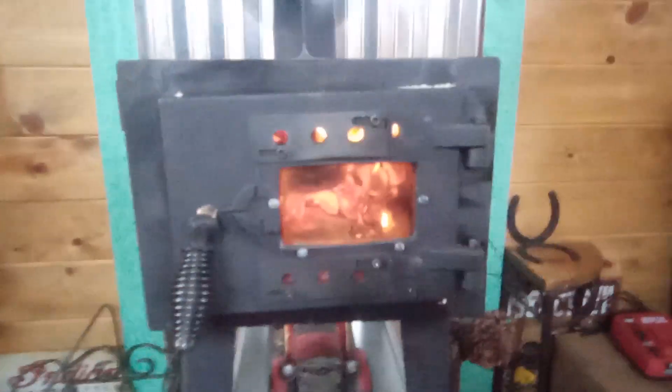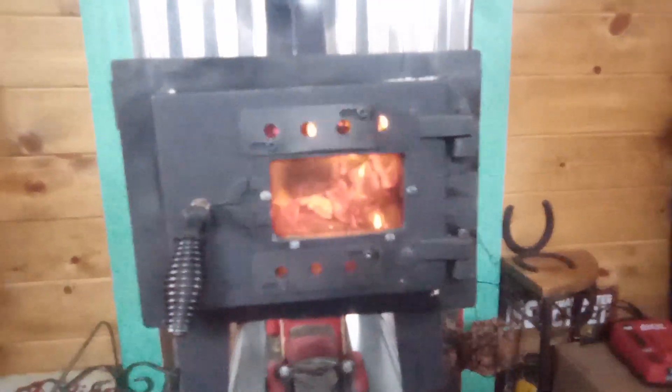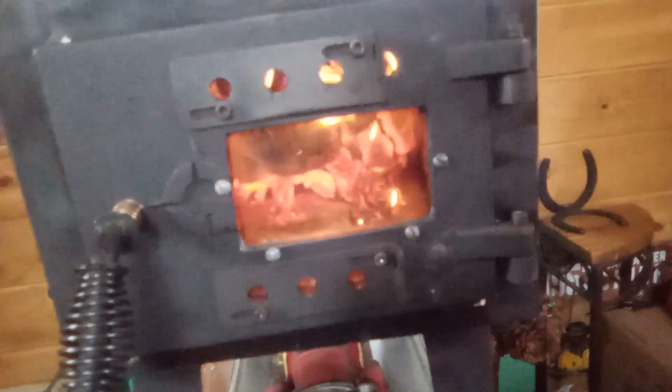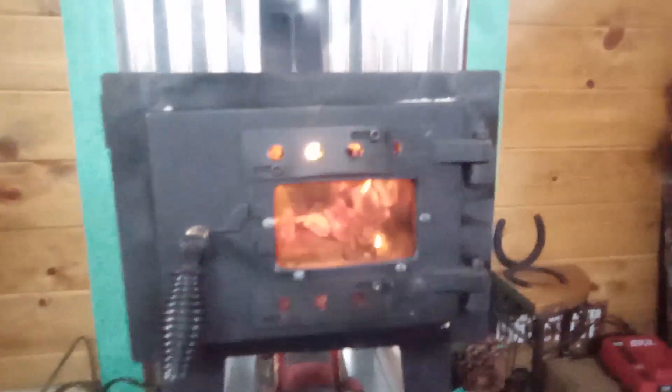I built a little window. I see in other videos where guys put like a mica thing, but I just didn't like it — it looks kind of blurry. I feel more cozy having something more clear and real.